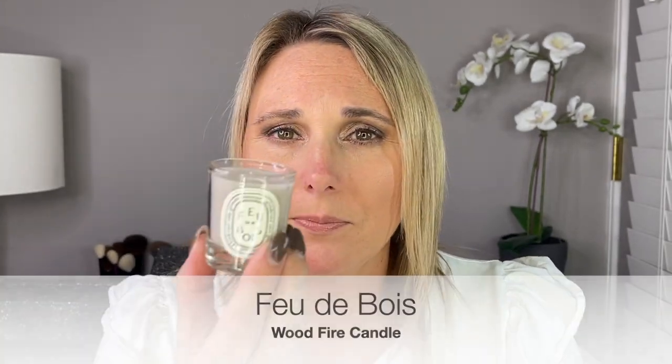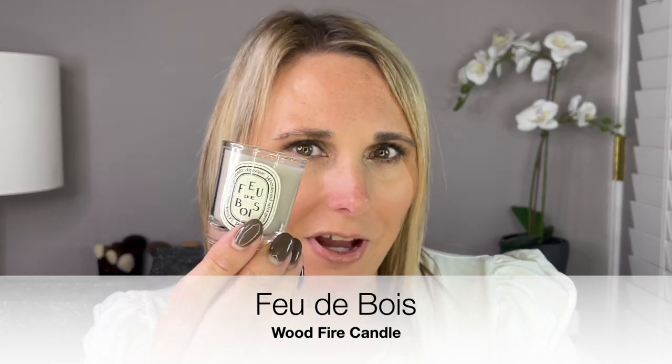Open it up and you do have a candle. This is about 35 grams. This is Faux de Bois. It smells like fire — like a wood fire is how I would describe it. I'm not certain this is a candle I would like. I tend to like more floral scents, but that is what day one is.